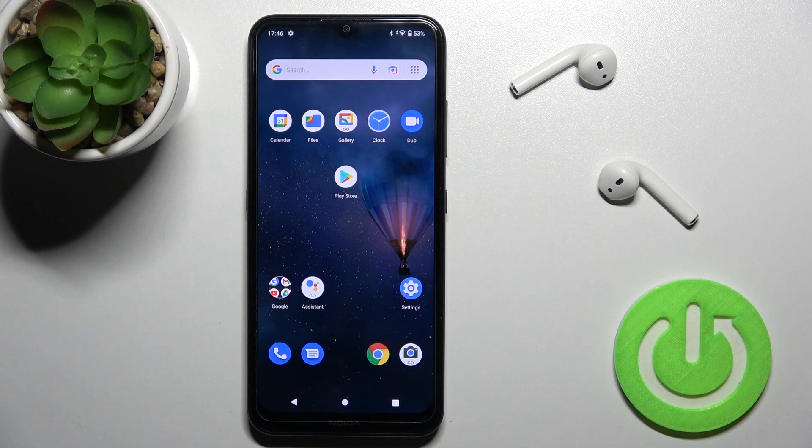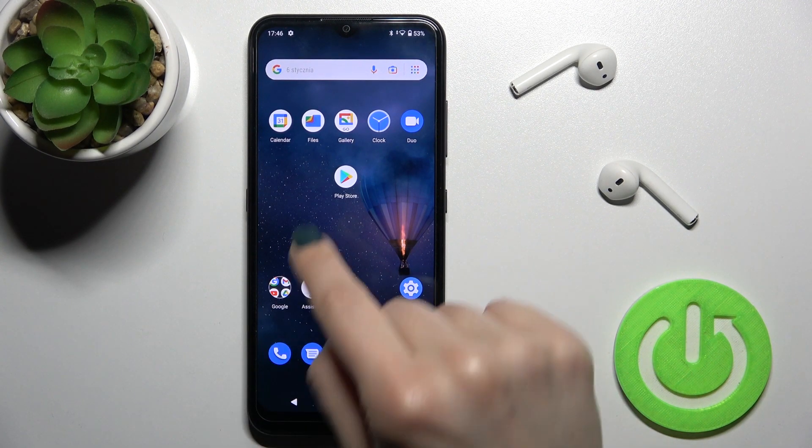Welcome to the environment with me Nokia 1.4 and I'll show you how to check battery temperature with the Ampere app on this device.